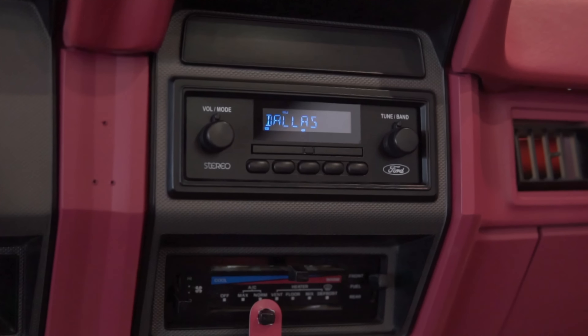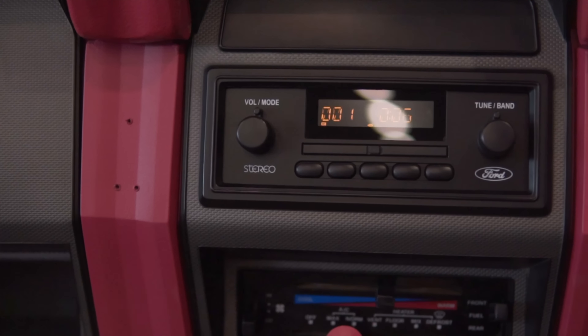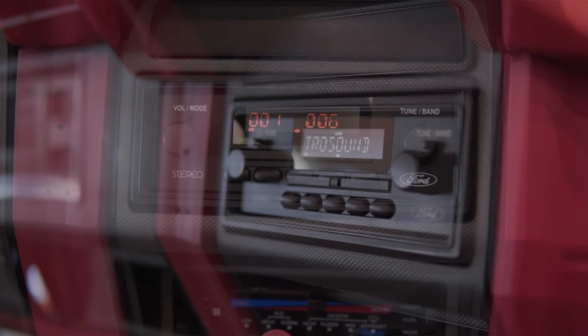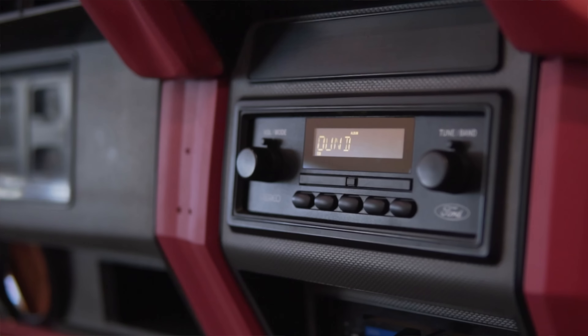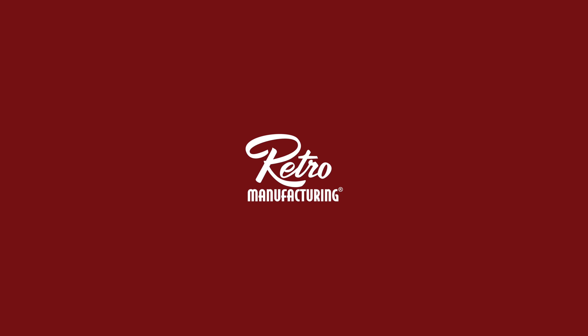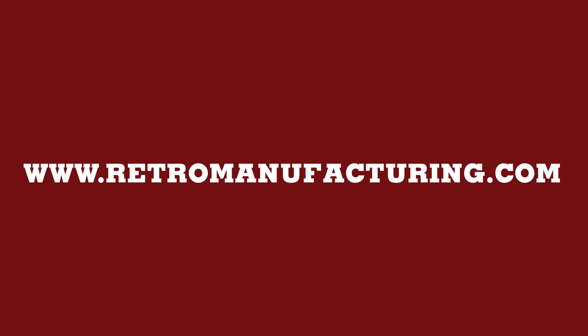Hey guys, it's Joe with Retro Manufacturing here today to introduce our new Dallas radio. The Dallas is designed for 1985 to '86 Ford F-Series trucks and Broncos, is officially licensed by Ford, and available with HD Radio, SiriusXM, Bluetooth, USB, and more. We'll have this available in 2023 from our website, retro manufacturing.com.